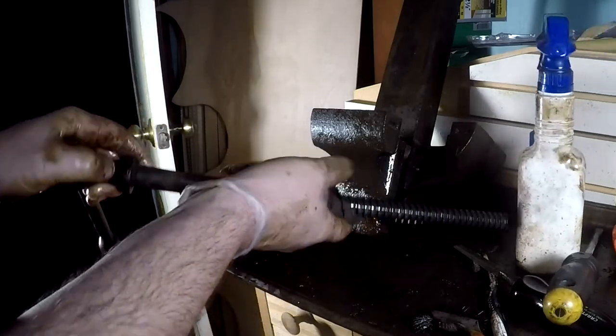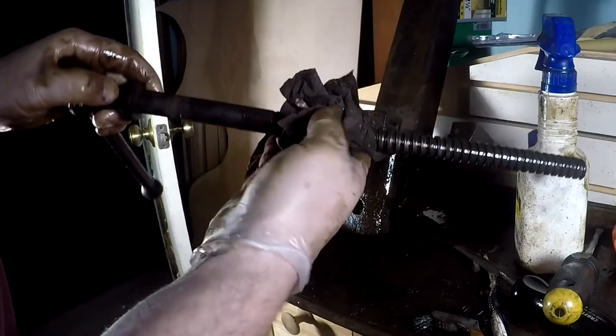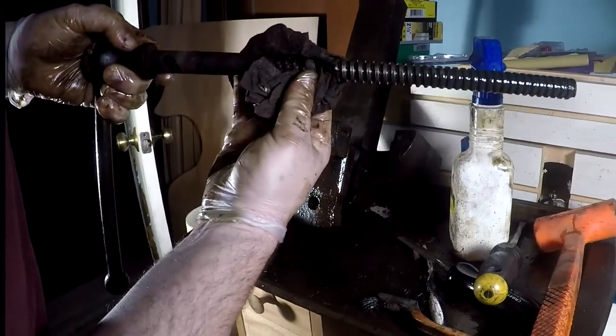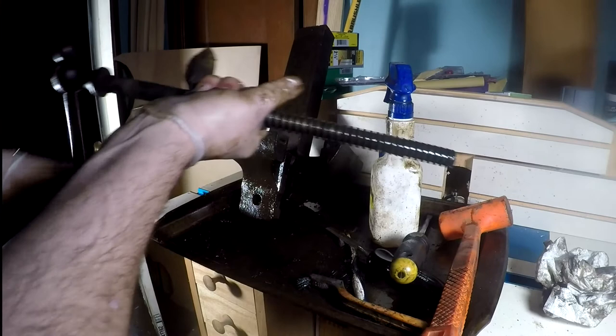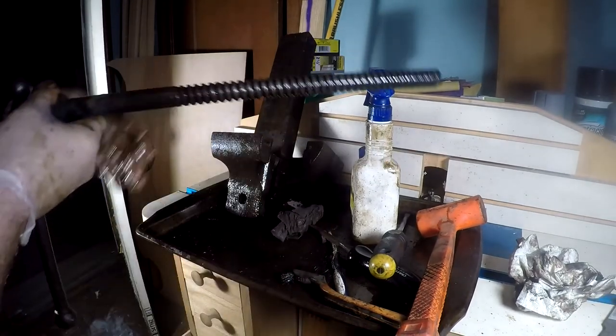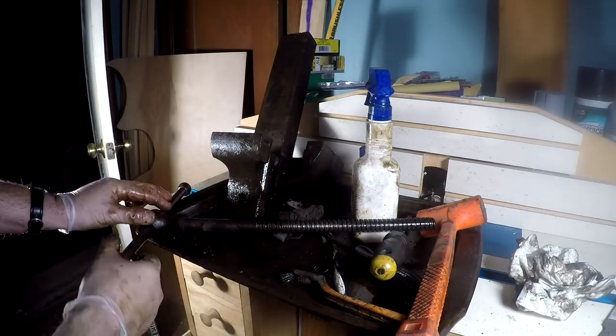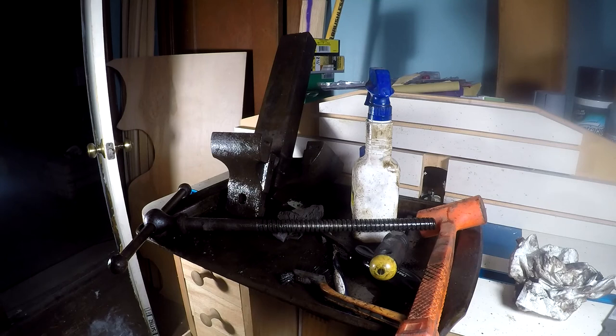Maybe this collar has been missing for a long time — long enough that nobody bothered to wear out this vise. We'll pick up again once I get these parts all cleaned up and put them in the electrolysis tank to get all the rust off. That's it for the teardown — next part will be making some replacement parts. Check out the videos coming up and see you guys around.